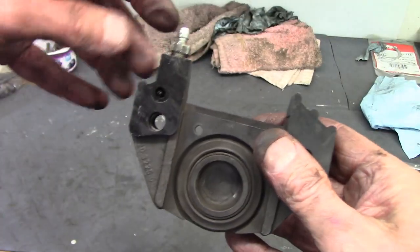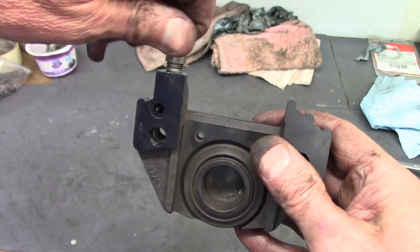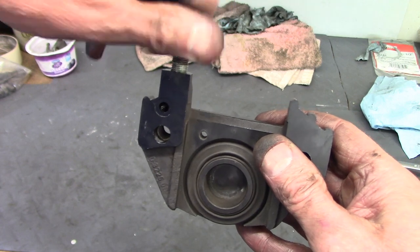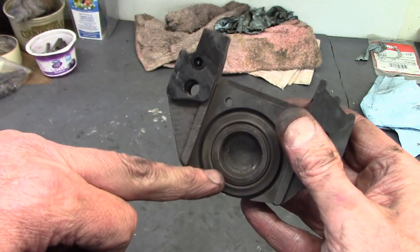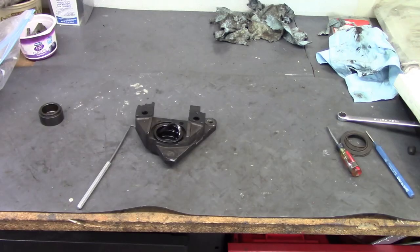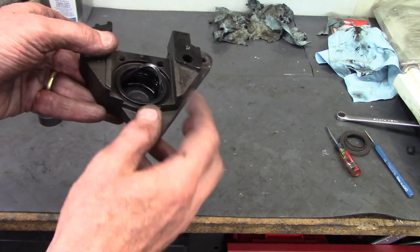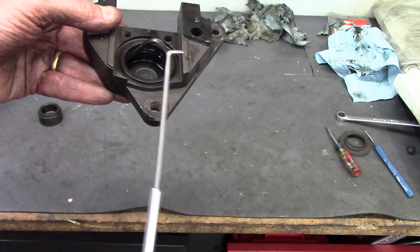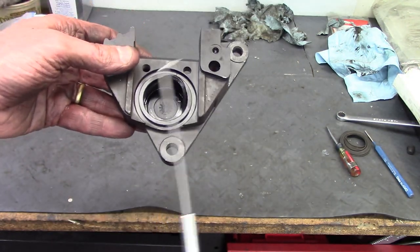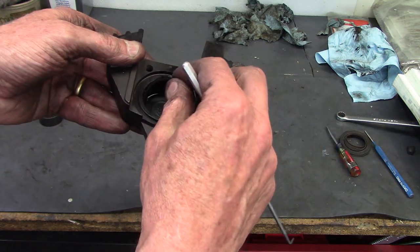On the other half you have the bleed nipple, so you have to get that out and then use that passage for blowing compressed air in to pop out the puck on the other side. Inside the body is a rubber O-ring — the easiest way to get it out is to use a pick, carefully catch it underneath, bend it, and it will pop out.